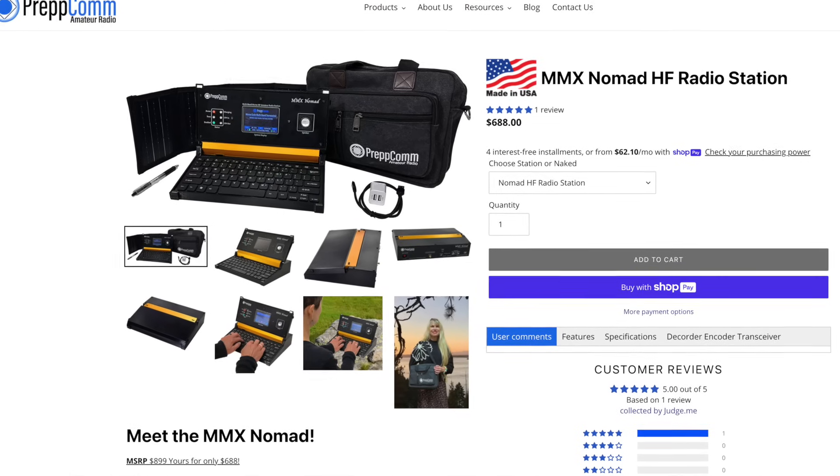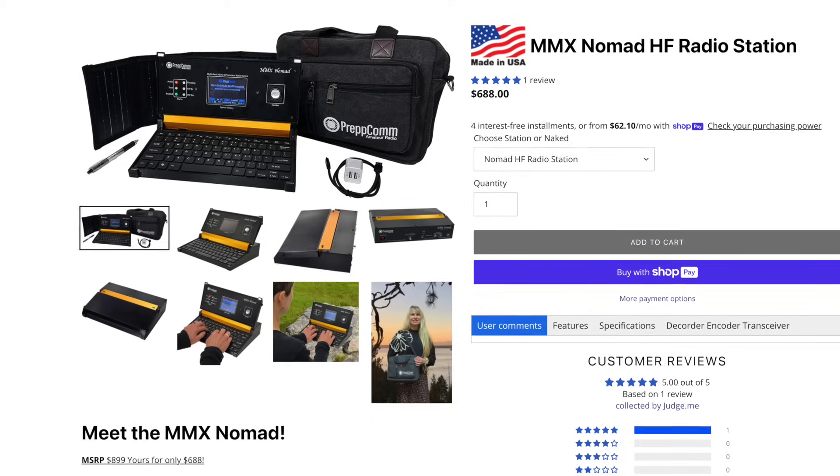That brings me to a really good point. I try to be as objective as possible because I don't like all radios — of course I don't. I try to think about who the customer is for this. Admittedly with the MMX Nomad, it's a turnkey radio that runs off a solar panel and has a battery in the kit, so you can use it as a portable radio. It's kind of almost designed so you'd have two of these and talk to your buddies with them. I think PrepCom knows their market — it's a smaller Venn diagram slice of a market and they really made the product for that.